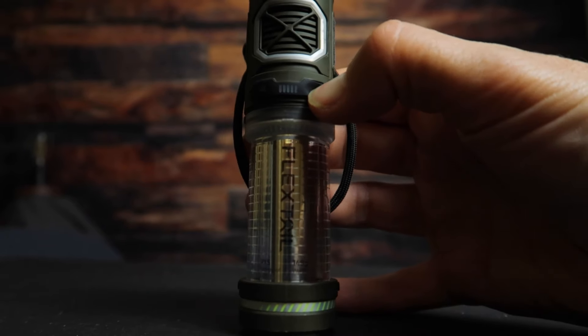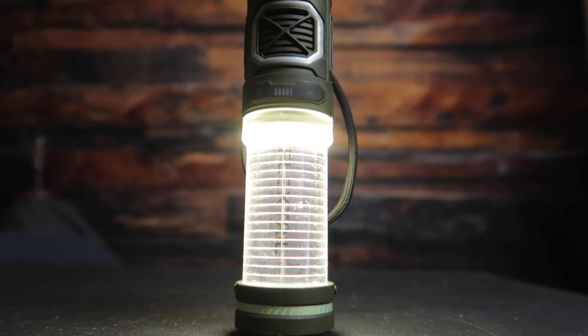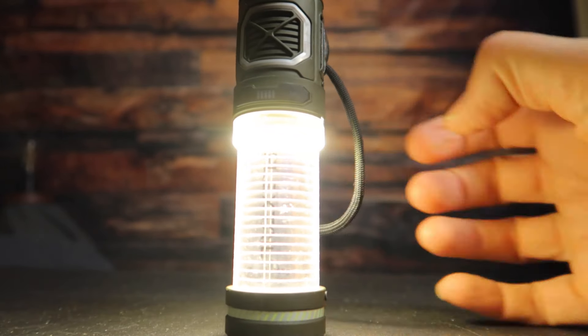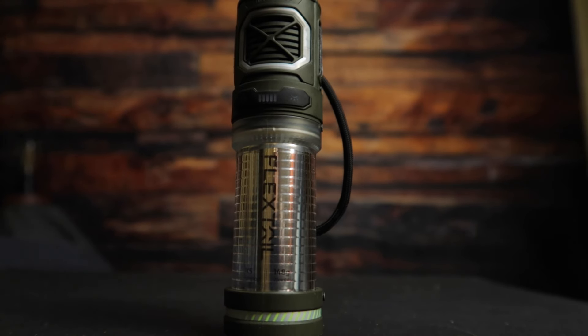Now the light feature on this FlexTail is like a lantern — it isn't really a flashlight that beams out. It has four different modes: 50 lumens, 100 lumens, 200 lumens, and 400 lumens. You activate it by double-clicking the button on the right, clicking through each mode. At the lowest setting of 50 lumens, it will operate for 60 hours on a full battery. On the highest setting of 400 lumens, it will last about 10 hours. The website mentions a breathing meditation mode, but I really can't find any instructions about it.